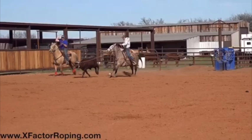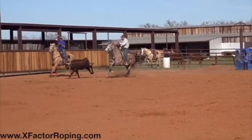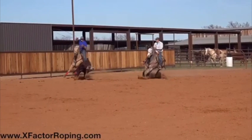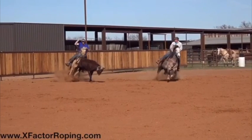Now as I run the video farther, everything's good coming around here. I feel like you're in a pretty good spot — might be a little bit close coming around the corner — but as this steer hits he's really really wide-legged.